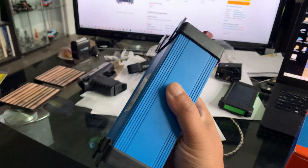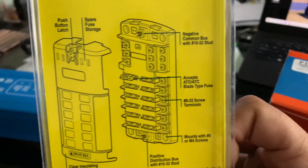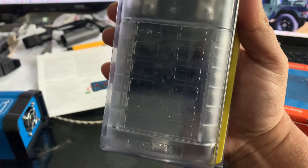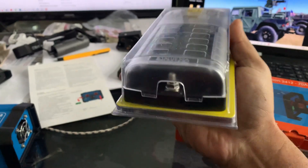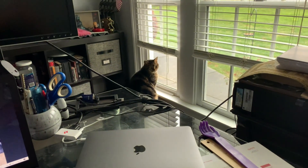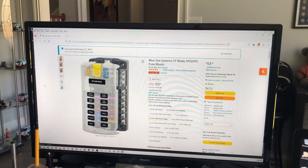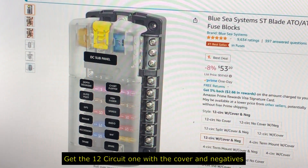Here's the fuse box I'm using. It has 12 circuits, which is going to be very useful. I'll be able to put little stickers on each circuit to show where all the fuses are and what they're for. It's about $50 — goes up and down. Be sure to get the 12 circuit one with a cover.